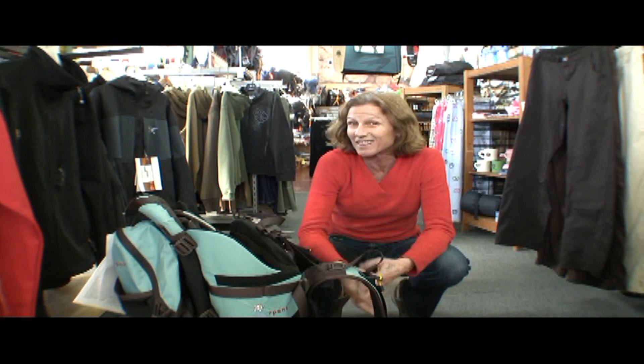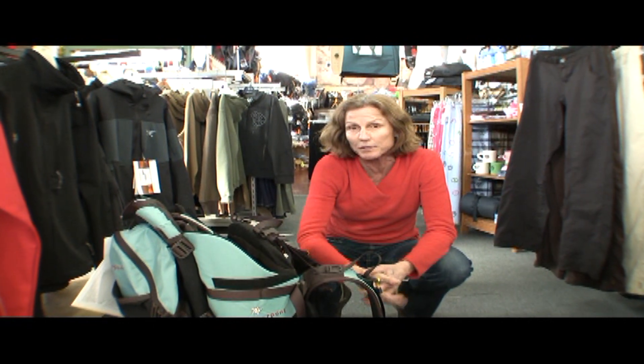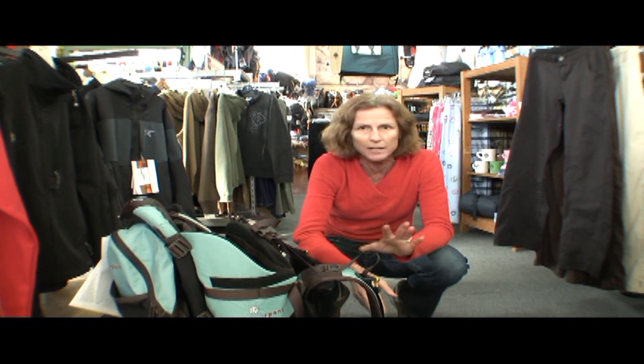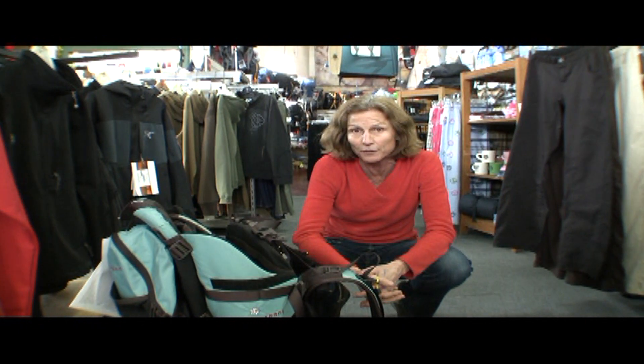We had Phillip out to the crag ten days after he was born. It was his first bushwhacking experience. Of course, he was in a front carrier then, but you parents, don't be scared. Just take them with you. It works out great, especially when they're young — they do great at the crag.